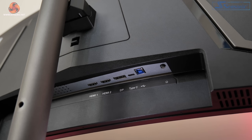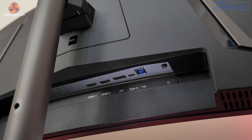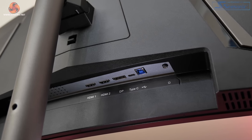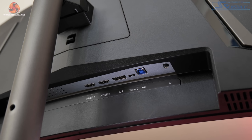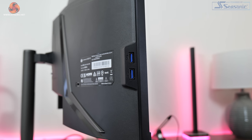As for the connectivity options, here we can find two HDMI 2.0 ports and one DisplayPort 1.4, as well as a USB Type-C that can supply 65W power delivery. The USB Type-B upstream port feeds two USB Type-A ports which are positioned on the left edge of the display.